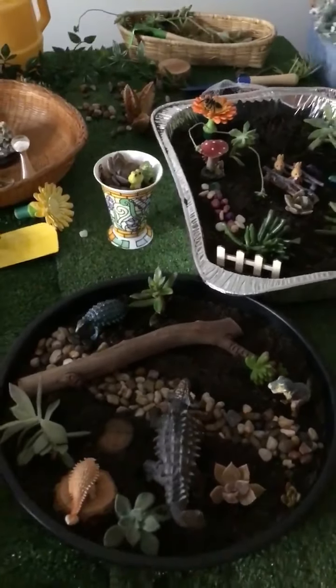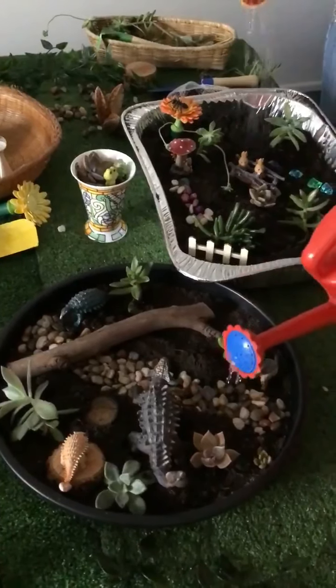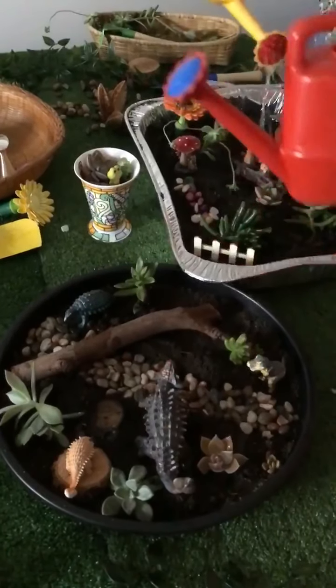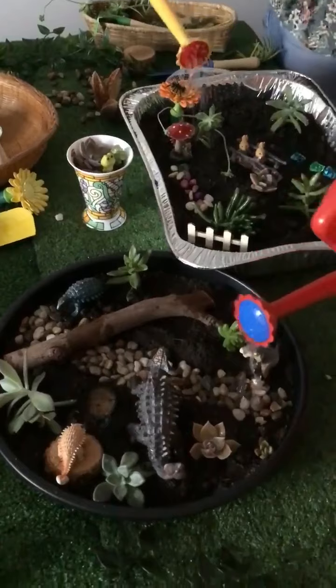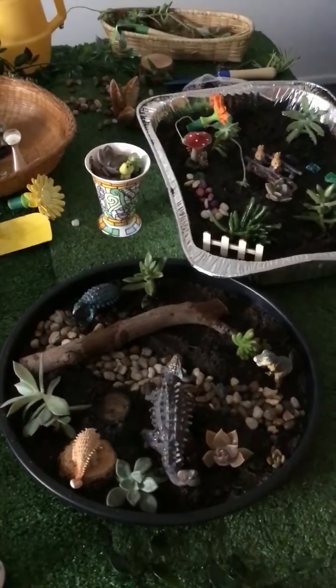And of course we need to water our gardens. Once a week should be enough in winter, maybe twice in summer. And of course the children can look at them daily and enjoy growing their very own garden.